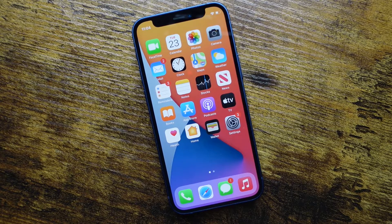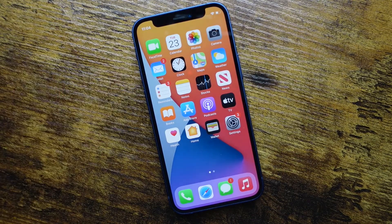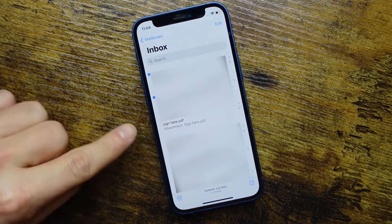We're going to start out by using the Mail application that's built into the iPhone, but I'm also going to show you how to use Gmail and scan files. There are chapters in the description if you want to skip ahead to what you use. Otherwise, you can follow along and we're going to start by opening the Mail application. In the Mail application, all you want to do is locate the email that has the file you want to work with.